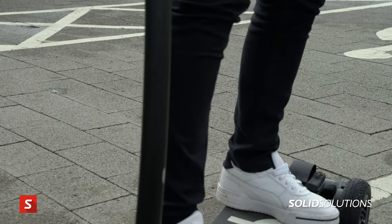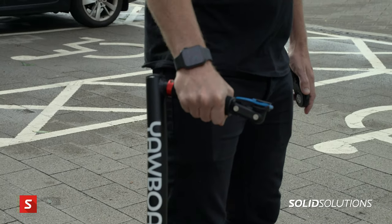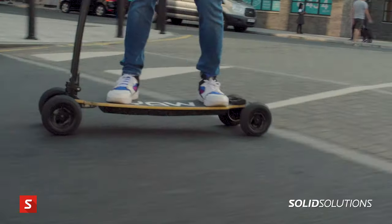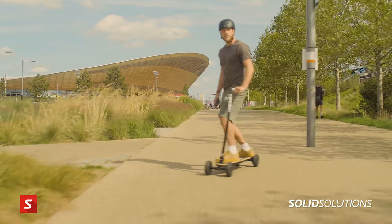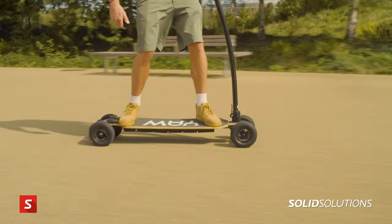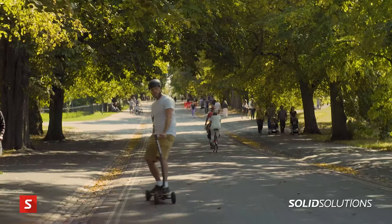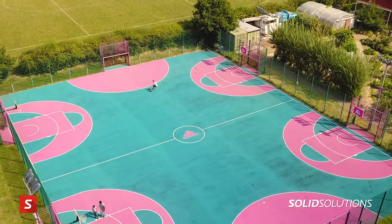The ride style and the enjoyment that you get from the product is completely different — instead of standing straight on with two hands on the handlebar, we ride side on and you lean to steer. It's a completely different riding experience; you can take it off-road whereas most normal e-scooters are just on the road. It's designed to be both a practical commuter vehicle and something to have fun at weekends with friends.